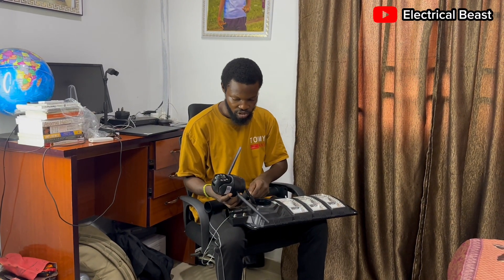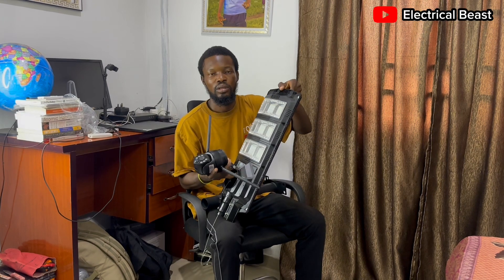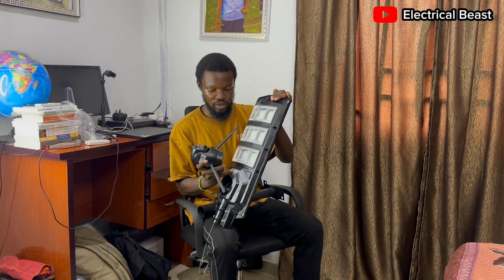That's for the camera. There's also a charging port here — you can charge the battery using a regular charger. It uses a Type-C charger. For the lights, you can switch on the light with this on/off button.